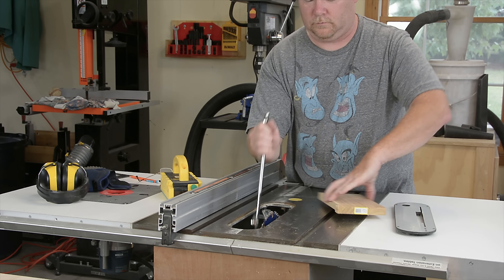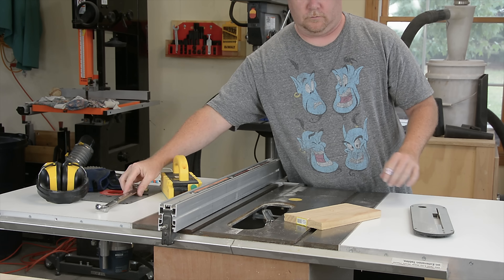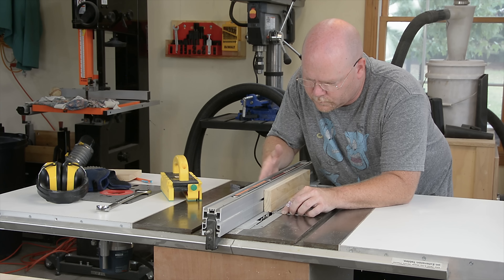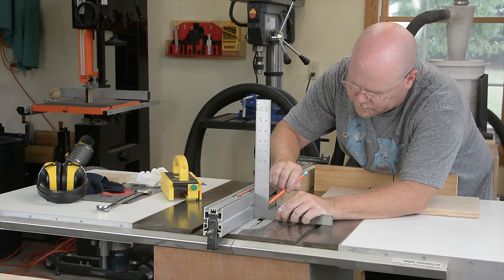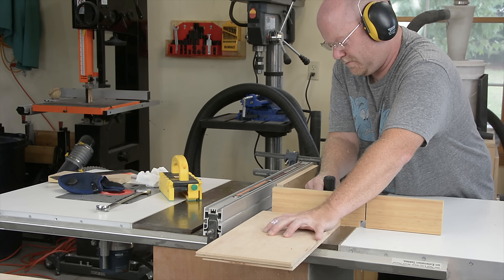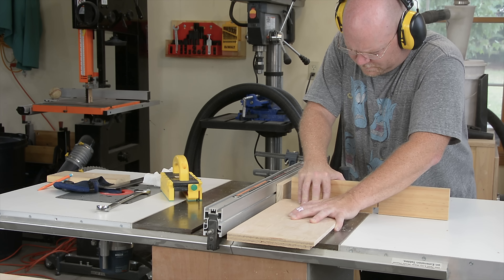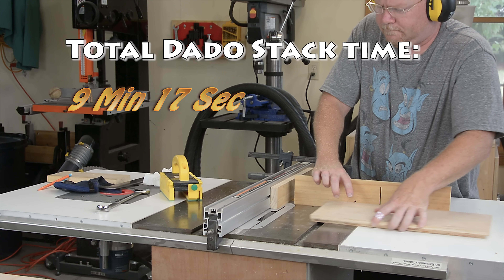The dado stack is the last method we're going to use. So again, we're back to having some setup time — I have to take out the regular blade and put in the dado stack. Three-eighths of an inch only requires one chipper, but I'm putting in two to make sure that I get the full width cut. We're going to use a sacrificial fence to line this thing up for the right width anyway, so the exact width of the dado stack itself doesn't really matter that much. I also need some lines to tell me where this thing starts and stops cutting for the stopped dados. The through rabbets just push right on through the blade, but for the stopped ones, I have to drop the wood down onto the spinning blade and start and stop where the marks are. However, unlike the two-cut method, with the dado blade this is a pretty safe operation because the wood is laying flat. Total time for setup and cuts with this method: 9 minutes and 17 seconds.